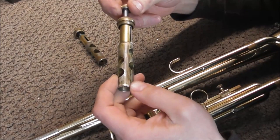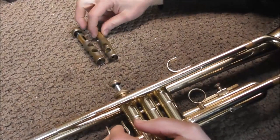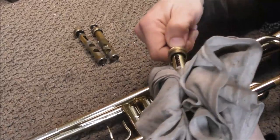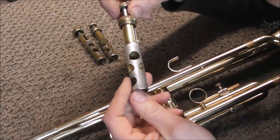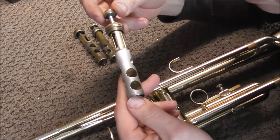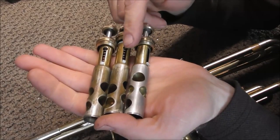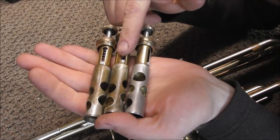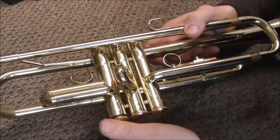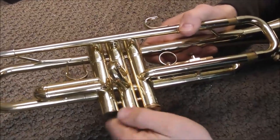Not always does the discoloration cause problems — some discolored valves work just fine, but these ones don't. And then the first valve, this is the valve I already worked on. You can see it's not discolored because I cleaned off the valve, but it still did not help at all and it still is not working. If I put the valves together, you can clearly see the discoloration on these two, and this one has been cleaned up.